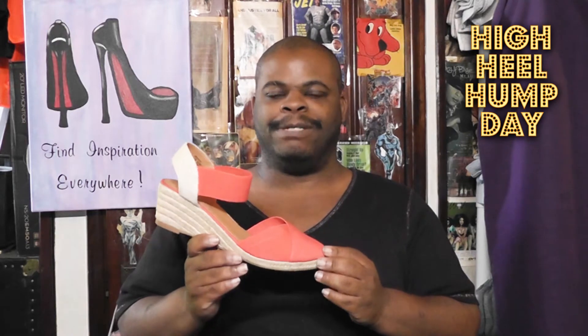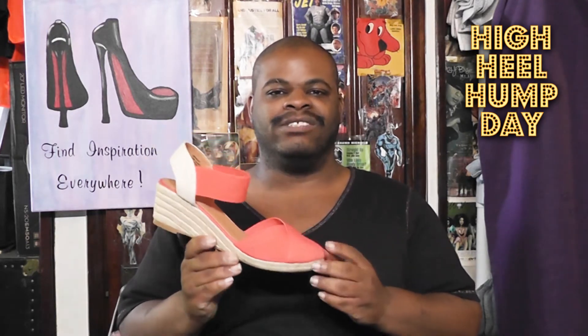Hello, I'm High Heel Knight. Welcome to my channel. It's High Heel Hunt Day, and we're going to look at what's probably my favorite pair of Espadrilles in my collection.